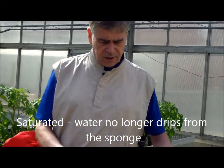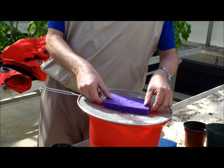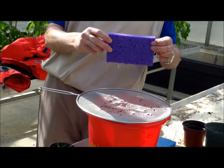What I'm going to do first — as you can see here, there's no water moving. And if I turn it like this, you can see the water dripping out.